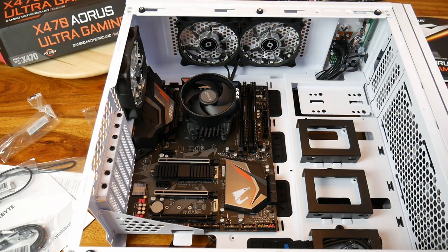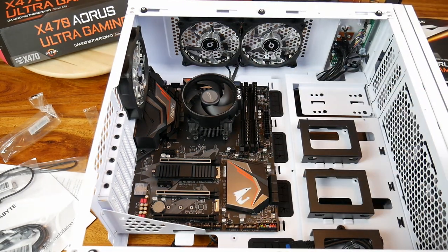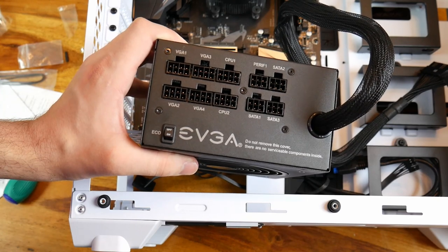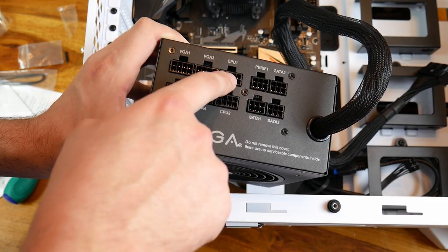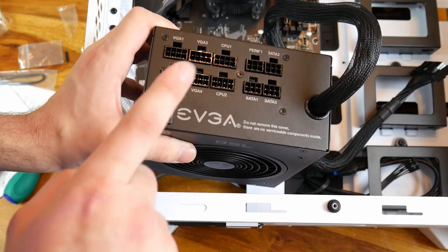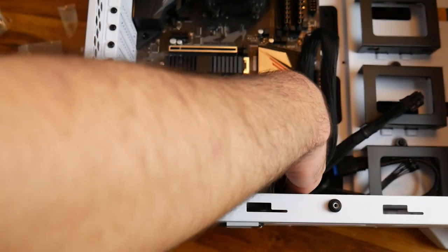The only thing really left to do is get the EVGA 750GQ 80 Plus Gold power supply in — that's going down here. Let me find a good camera angle. We'll install that and then do all the cable management later. Here's a quick look at the back of the PSU: you've got your VGA ports 1 through 4, CPU 2 and CPU 1, Perif 1, SATA 1/2/3, and an eco button at the bottom. I'm going to install it fan-down because the filter's on the bottom.